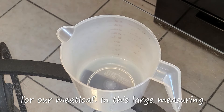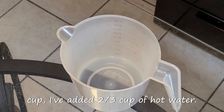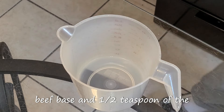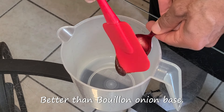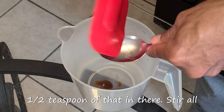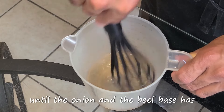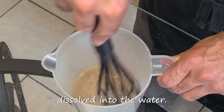Let's get started with our stock for our meatloaf. In this large measuring cup, I've added two-thirds cup of hot water. Add one-fourth teaspoon of Better Than Bouillon beef base and a half a teaspoon of the Better Than Bouillon onion base. If you're using just only beef base, you're only going to add a half a teaspoon of that in there. Stir all your ingredients together with a whisk until the onion and beef base has dissolved into the water.